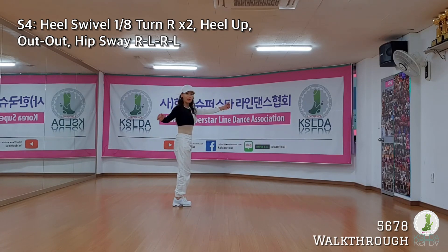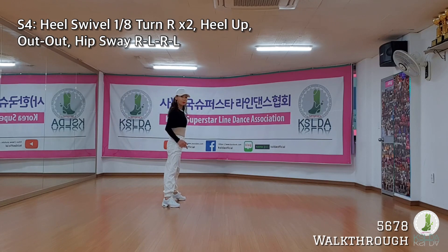Three o'clock. Up, heel swivel. Out, out. Right, left, right, left. Hips away.